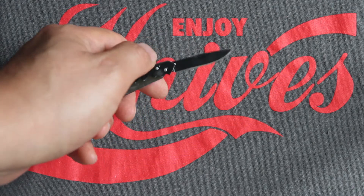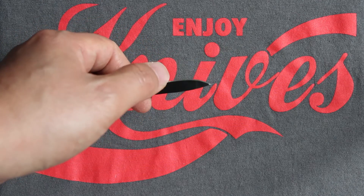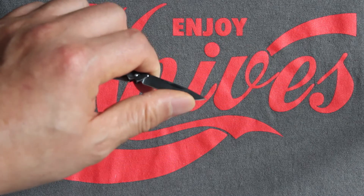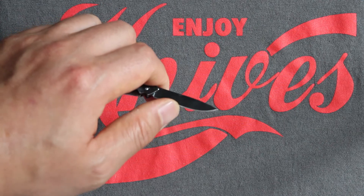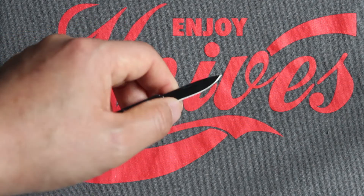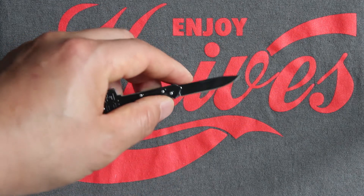The blade profile is like a drop point, single edge. Just from cutting that paper I'm gonna have to sharpen it — you can see it dulled just from those cuts. But it could definitely benefit from a couple passes on a strop; you could get this a lot sharper.